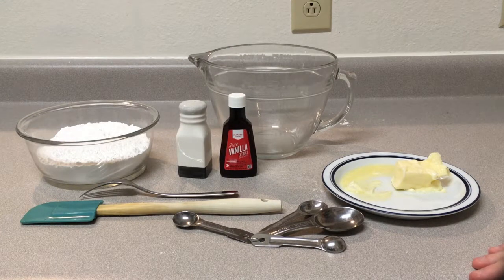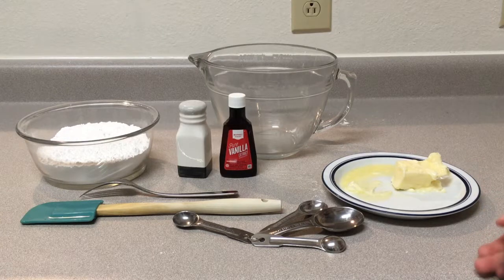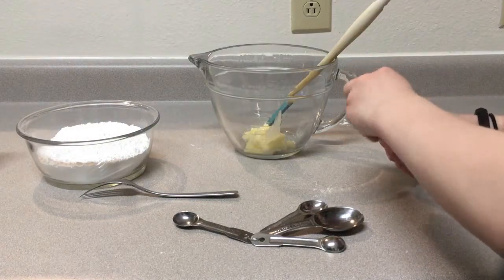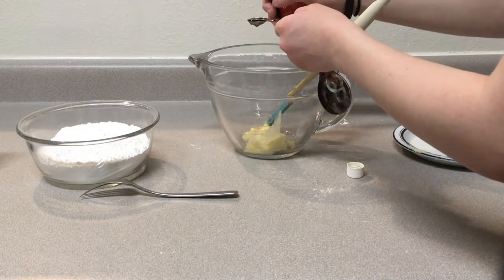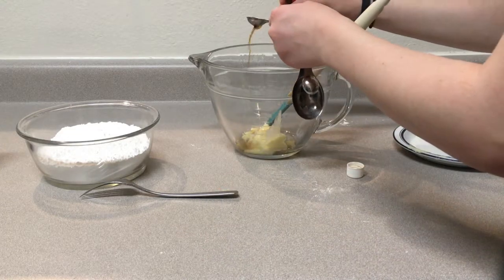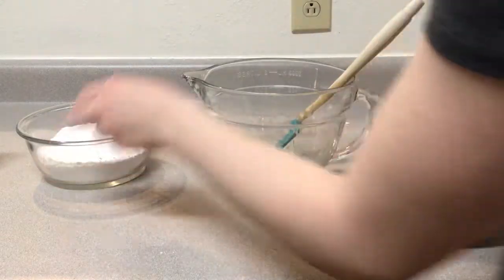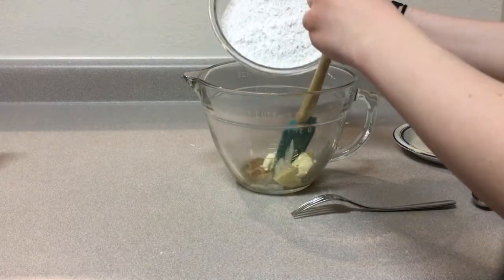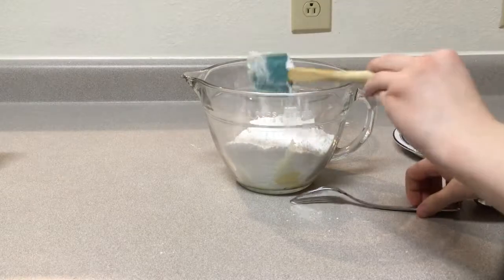This is going to be the bonding agent to make the little cake pops. Half a stick of butter, half a teaspoon of vanilla — it's just going to be super vanilla, I'm just putting a little bit more there. And then half a pound of powdered sugar. And then mix it all together.